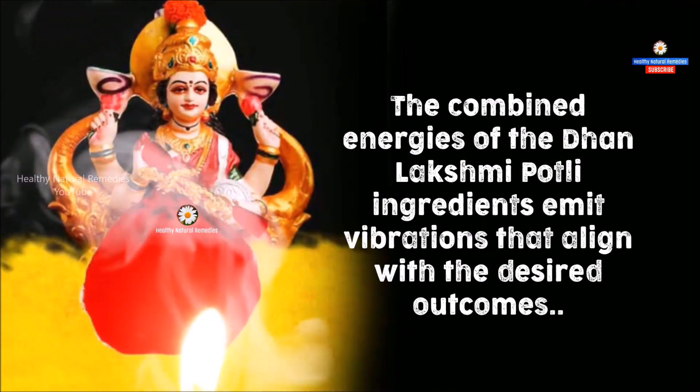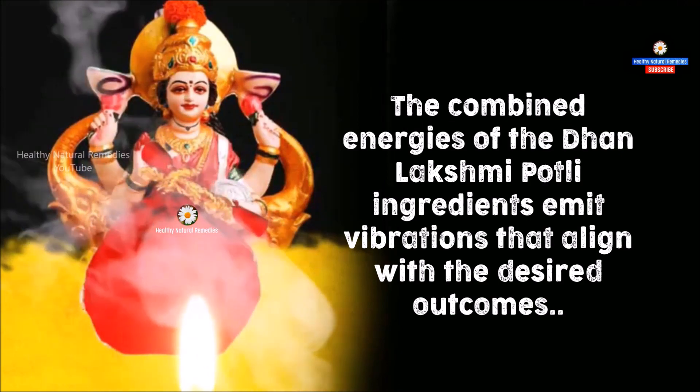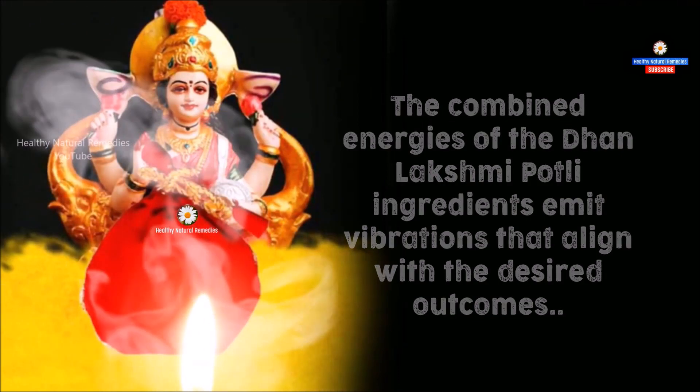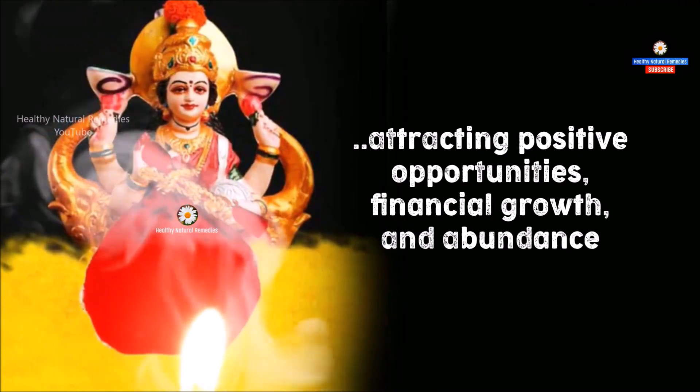The combined energies of the Dhan Lakshmi Potli ingredients emit vibrations that align with the desired outcomes, attracting positive opportunities, financial growth, and abundance.